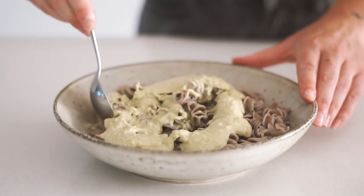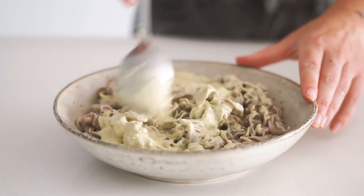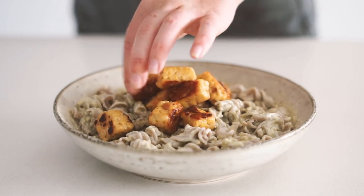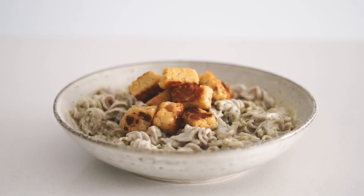Once the pasta was all done and I had cooled it down, I stirred through my creamy pesto sauce and then added on my chickpea tempeh. This is a really simple, delicious lunch and it kept me really full for a long time.